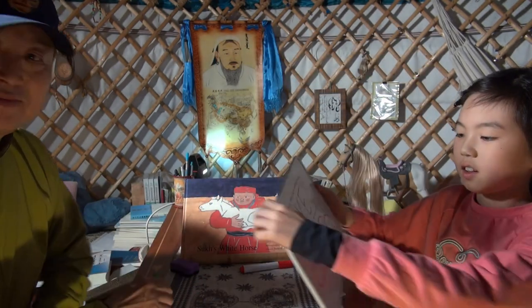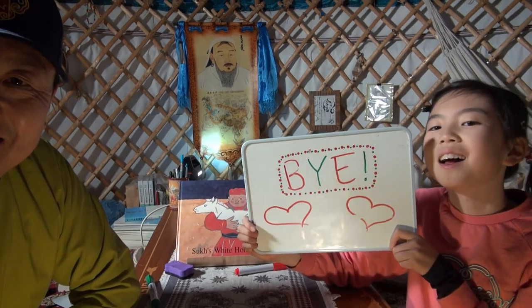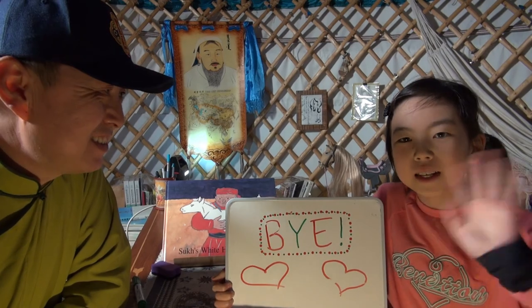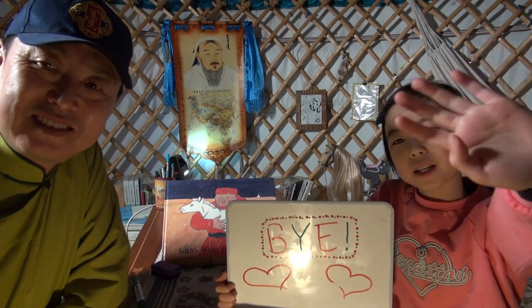All done? Yeah. And bye! This is Nara's special bye. Bye, dad! See you next time. Bye-bye!